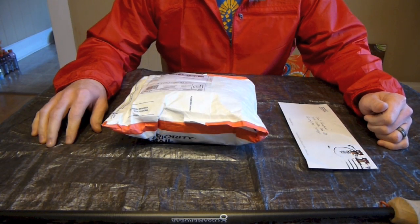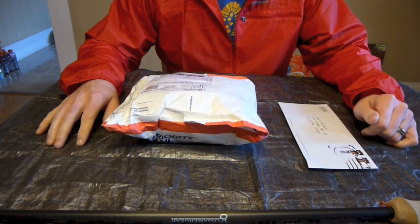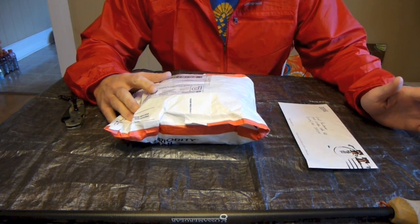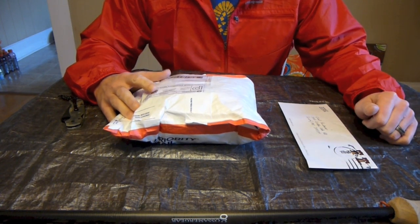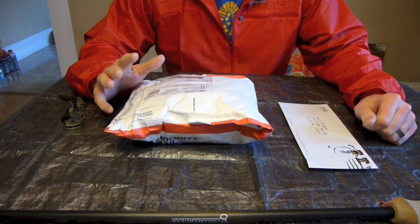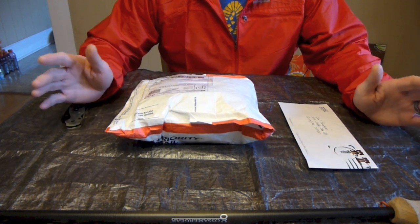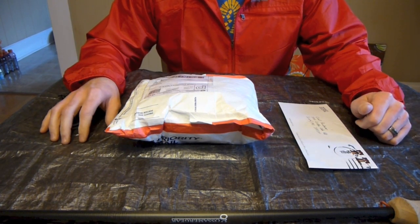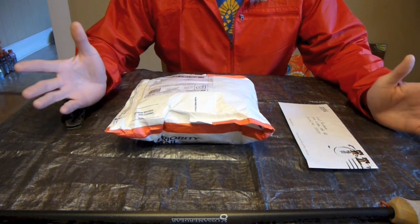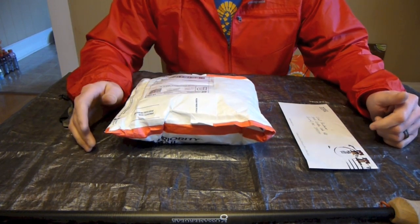Hey everybody, it's Chad from Stick's Blog. I'm Stick, and today I want to do just a quick video and show you some new stuff I just got in the mail. I recently placed an order with Z-Packs a little over a week ago, maybe about two weeks ago now, and there's a couple items in here that I'm really excited about getting. It was actually supposed to be here Friday, but because of the busy time of Christmas and shipping, it took a couple extra days. I'm super excited, I finally got it in today and I just wanted to share with everybody what it is.